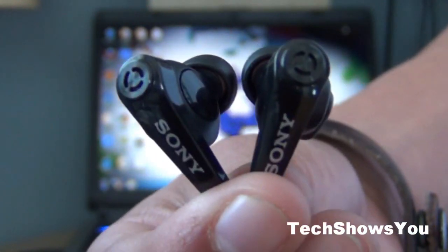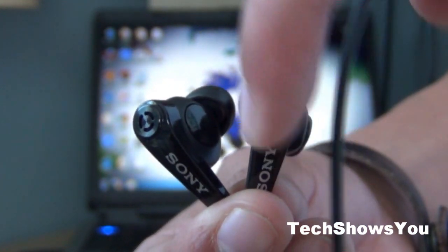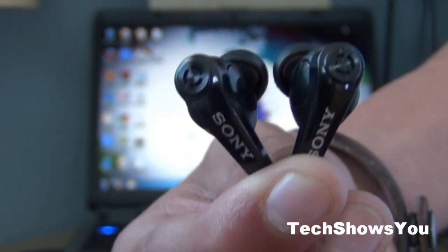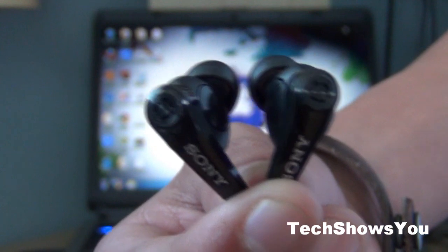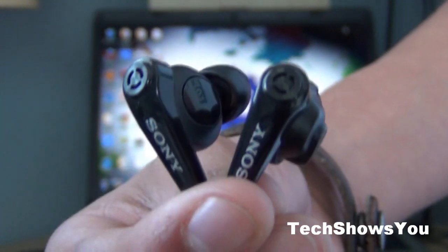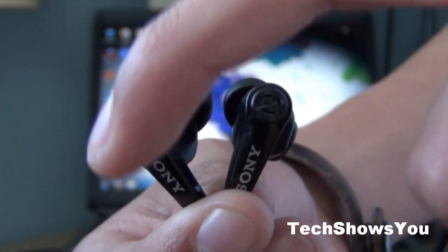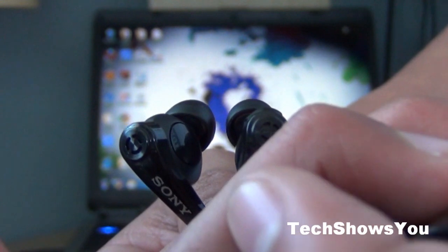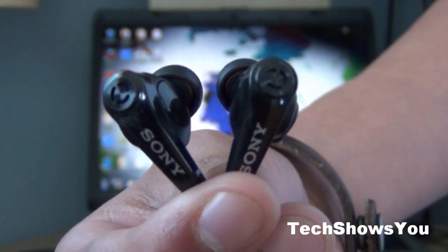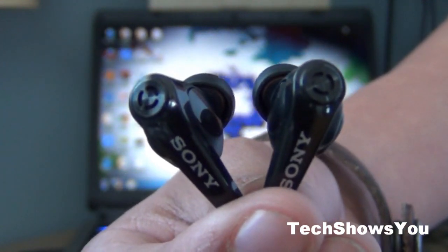Alright, so that has been my quick overview and review of these headphones. I hope I covered everything. If I didn't, there will be a link down below in the description to the actual website where you can see the full details and everything you want to know about these headphones. Alright YouTube, this has been my quick review of these Sony noise cancellation headphones. Please remember to leave any comments down below in the comment section. If you like this video then click the like button, and if you want to see more videos like this click the subscribe button. You will get a message or an email whenever I do more videos like this or any other kind of videos. Alright YouTube, this has been TechShowsU and I will see you guys next time.